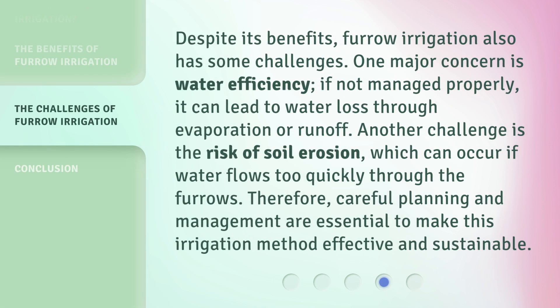Despite its benefits, furrow irrigation also has some challenges. One major concern is water efficiency. If not managed properly, it can lead to water loss through evaporation or runoff. Another challenge is the risk of soil erosion, which can occur if water flows too quickly through the furrows. Therefore, careful planning and management are essential to make this irrigation method effective and sustainable.